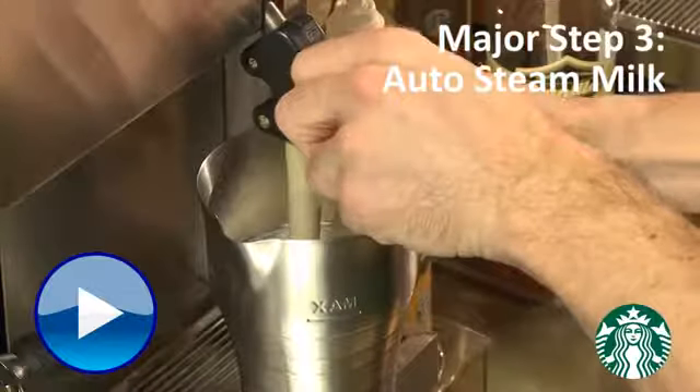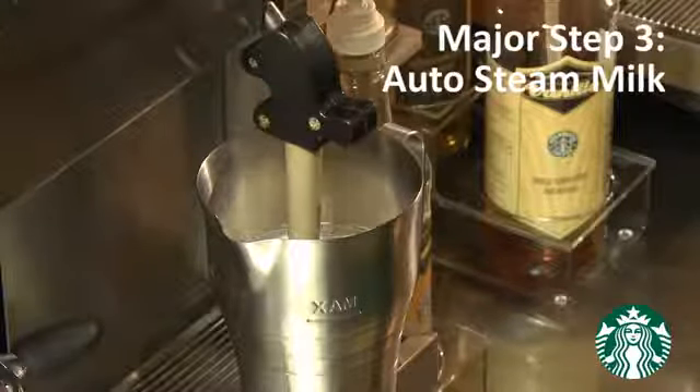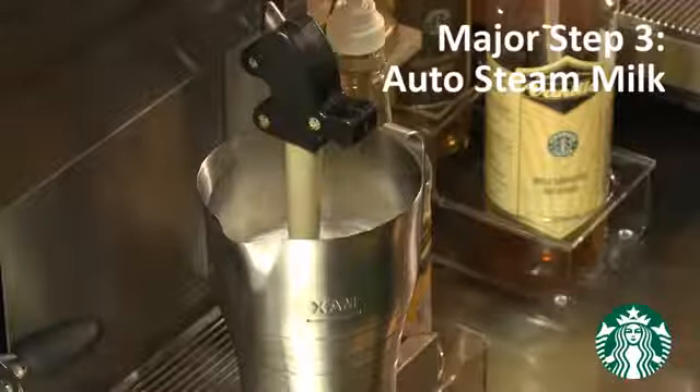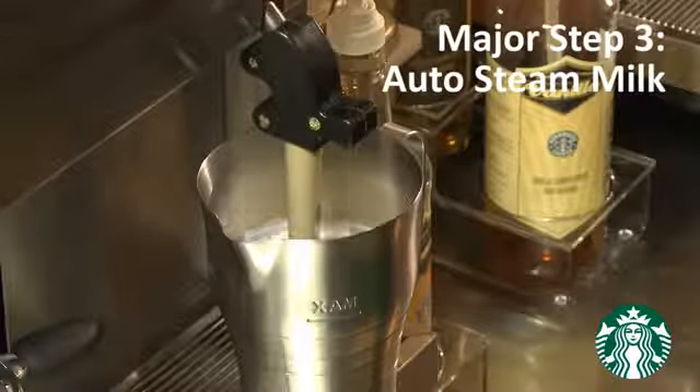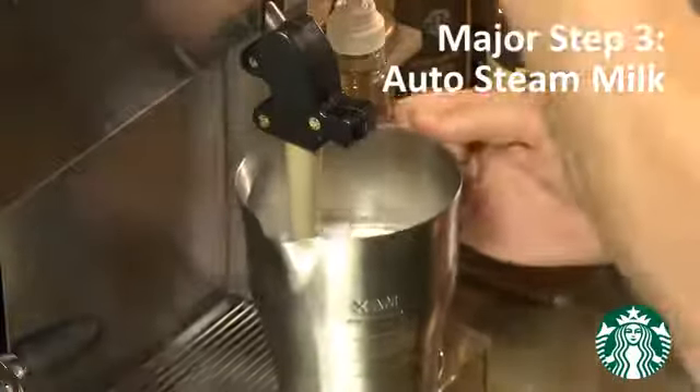Major step number three is auto steam milk. The key points are to fully submerge the steam wand in the milk, position the steam wand vertically, and set down the pitcher with the steam wand positioned in the centre of the pitcher. This frees up your hands and allows a swirling motion to create creamy, dense foam.